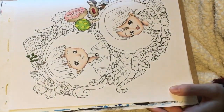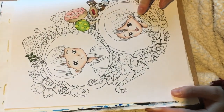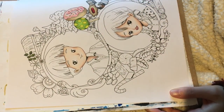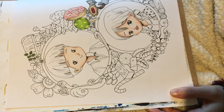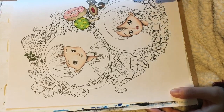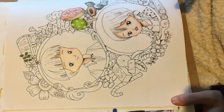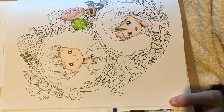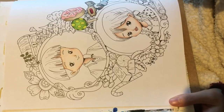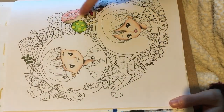I started this picture yesterday, so I'm sorry because I've done the skin already. I followed Sammy from Colouring Colour and Chat with Sammy's skin colour tutorial and the colours she uses. I'll put a link below to her video so you can see how I did the skin following her technique.